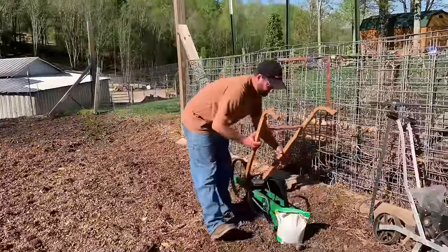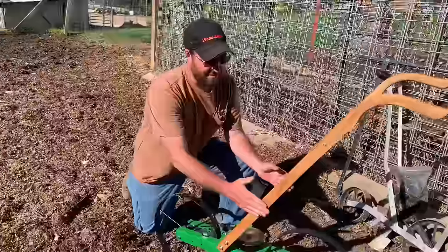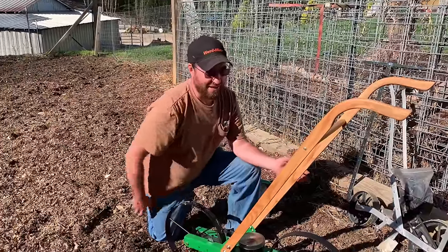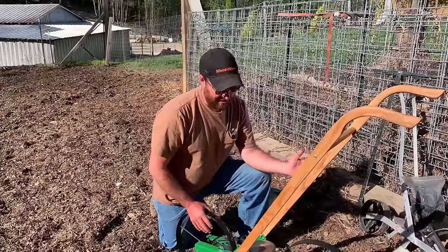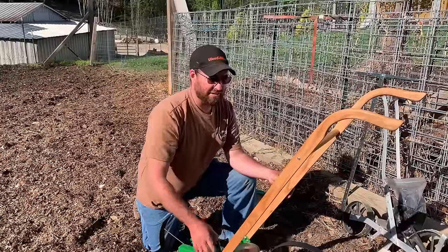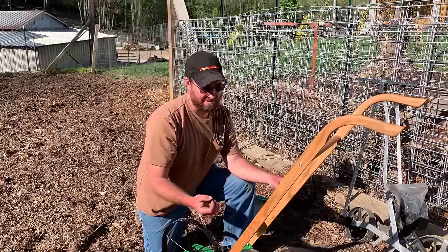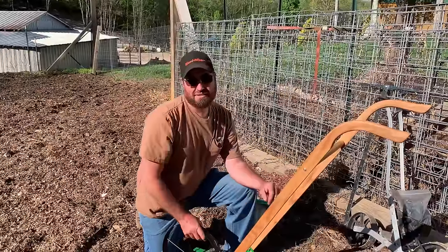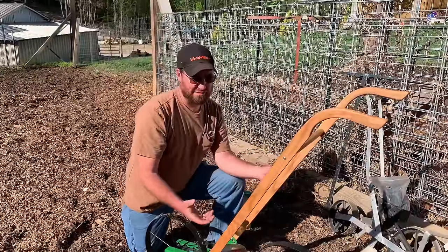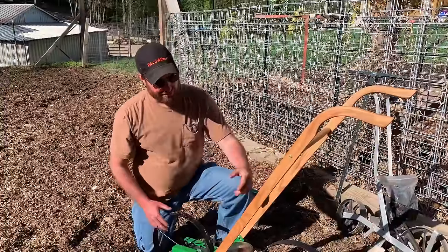First off, one thing I've done to this planter — I actually did it yesterday — I put some linseed oil on these wooden handles to protect them because they don't come with a coating. But that's a good thing, because if you know anything about axes or hand tools with wooden handles, you really want them without a coating so you can keep them dressed up with linseed oil. Most of the time when you buy a wooden-handled tool with a coating on the handle, that coating eventually starts peeling off, and it won't actually soak in — it won't allow the linseed oil to penetrate the wood. So I prefer a wood handle without a coating.